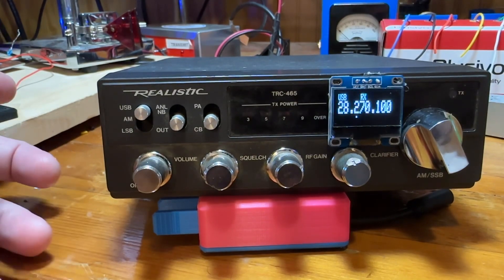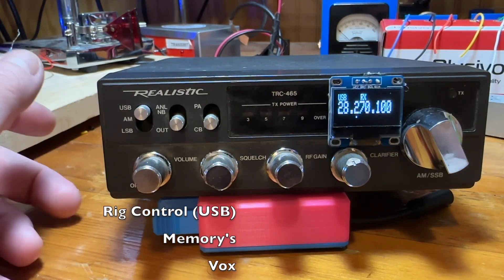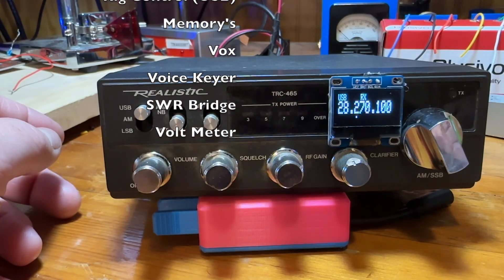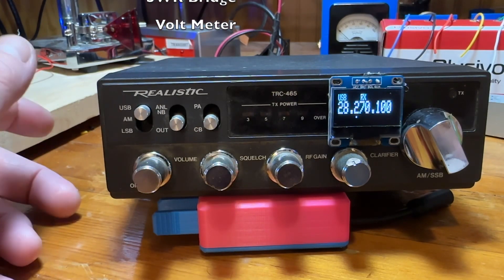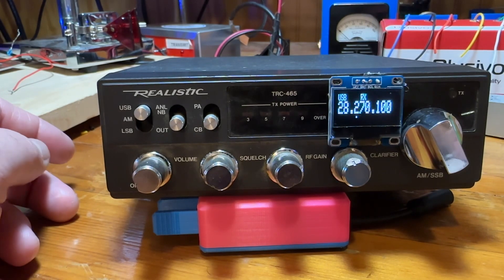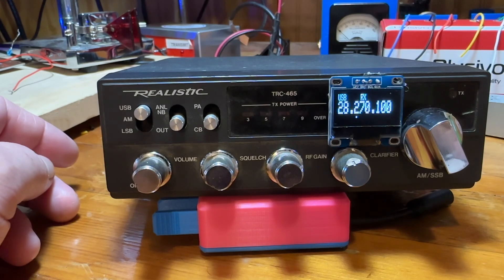Some of the things that are possible with this setup: you can add RIT control, memories, a VOX circuit, a voice keyer, an SWR bridge, a volt meter — the possibilities are really unlimited with the Arduino and a little bit of extra hardware.